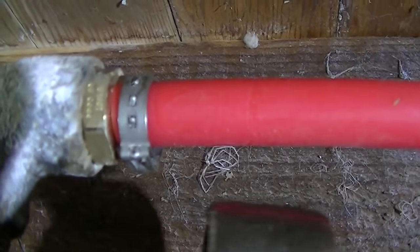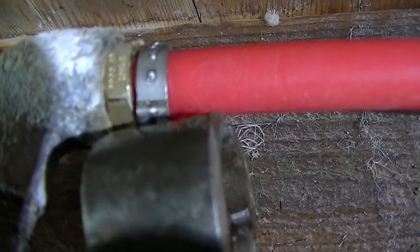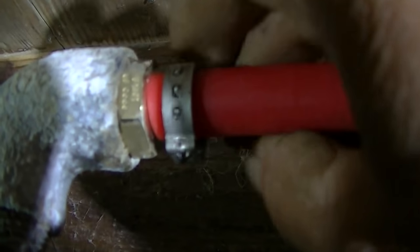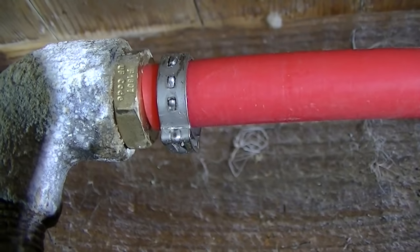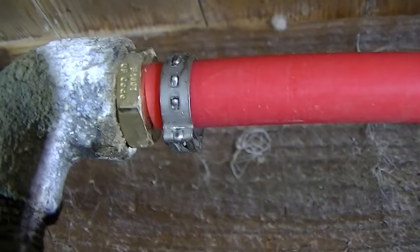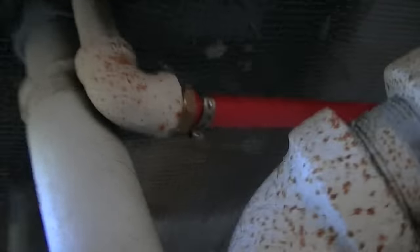Now we put our Oetiker clamp on here. All we want to do is grab it here — you want to squeeze the heck out of this thing, I mean really as hard as you can. See that? Pinched all the way closed. There we go — a nice new piece of PEX tubing. Let's go pressure it up and see if it works.